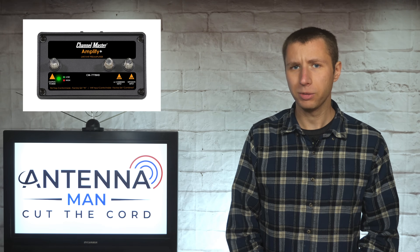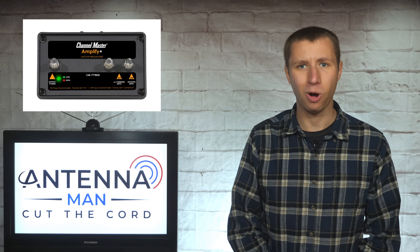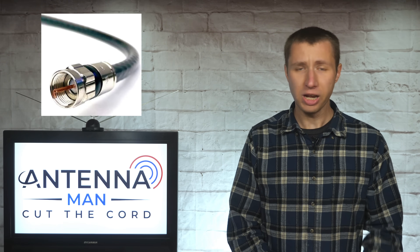So there's a very common mistake many people make when setting up an amplifier on an antenna that will cause it to fail in a short period of time. Most times this happens with a preamp that goes up on an outdoor antenna, but can also happen if an antenna has a built-in amplifier. Here's the mistake: the long coaxial cable that goes from the preamp up at the antenna to the power inserter needs to have a solid copper center conductor.